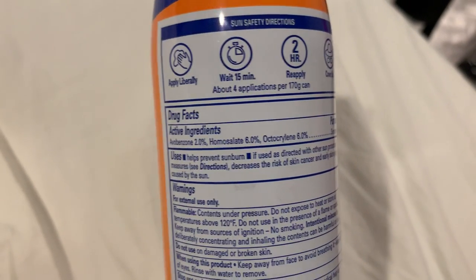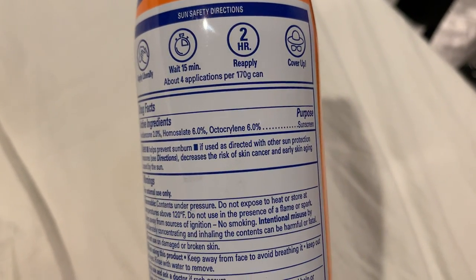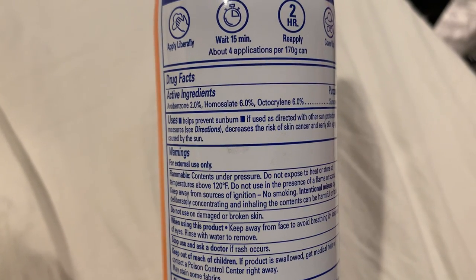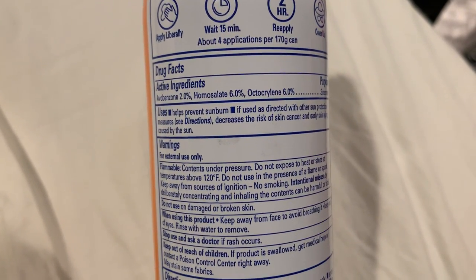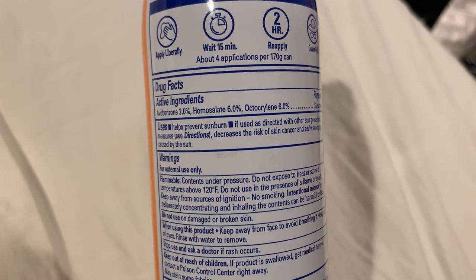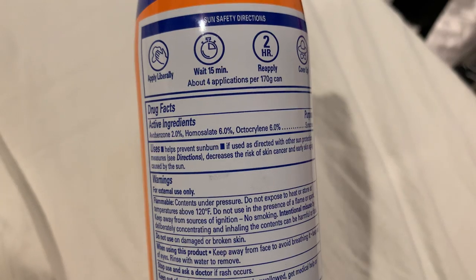You can apply liberally, wait 15 minutes, reapply, and cover up. I always make sure I get my shoulders and stuff that can really burn in the sun. Every part of you could burn but my shoulders have a real tendency of burning more than anything else, and my nose. So I just try to be really careful with that and try to get every inch of your body sprayed.